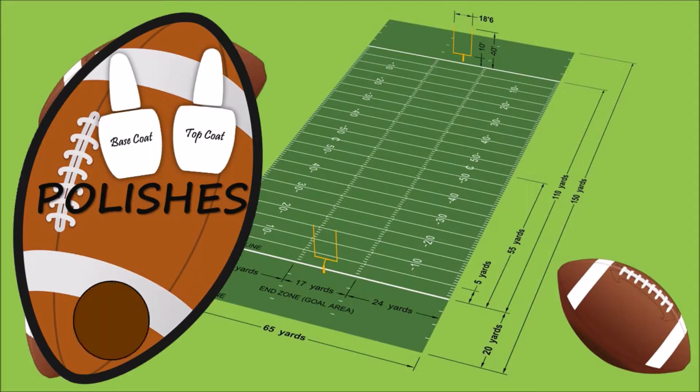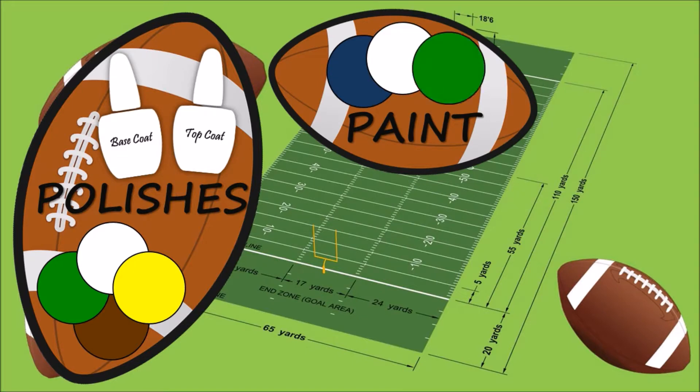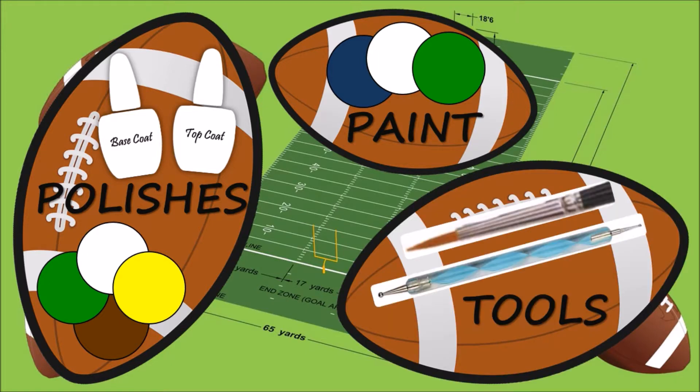You will need a base coat and top coat, brown, green, white, and yellow polishes, blue, white, and green acrylic paint. If you don't have acrylic paint, you can use regular polishes. As well as a liner brush or a dotting tool.